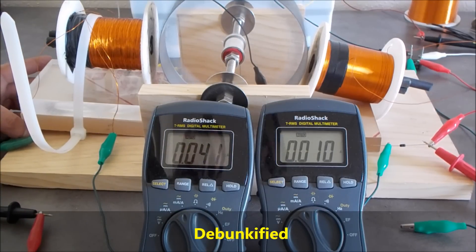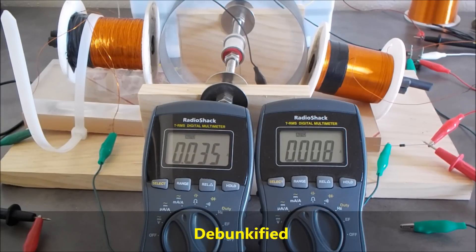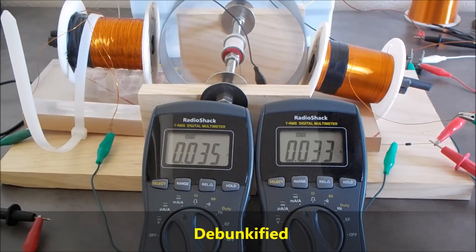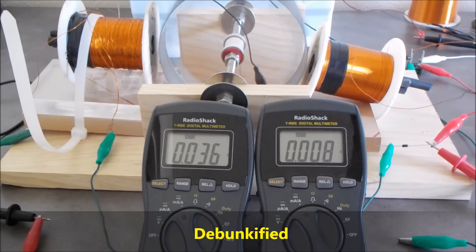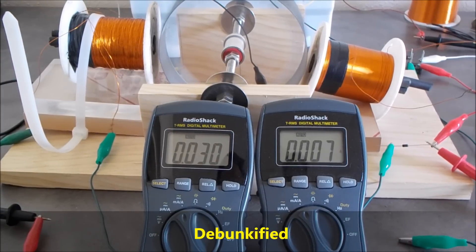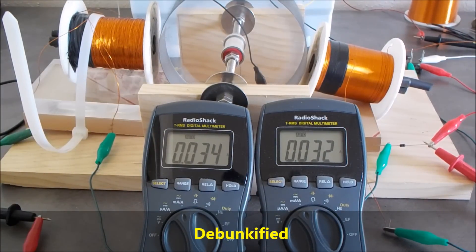I'm going to move the motor coil a little bit closer, which will drop the input current slightly. Now we've got 35 milliamps going in, and notice how the collapsing field has changed a little bit as well. Now I'm adding the generator coil — you can see that's getting there, almost at unity. If I move this slightly closer, now we've got 30 milliamps going in. There's the over-unity, then unity, and then it starts dropping below unity.